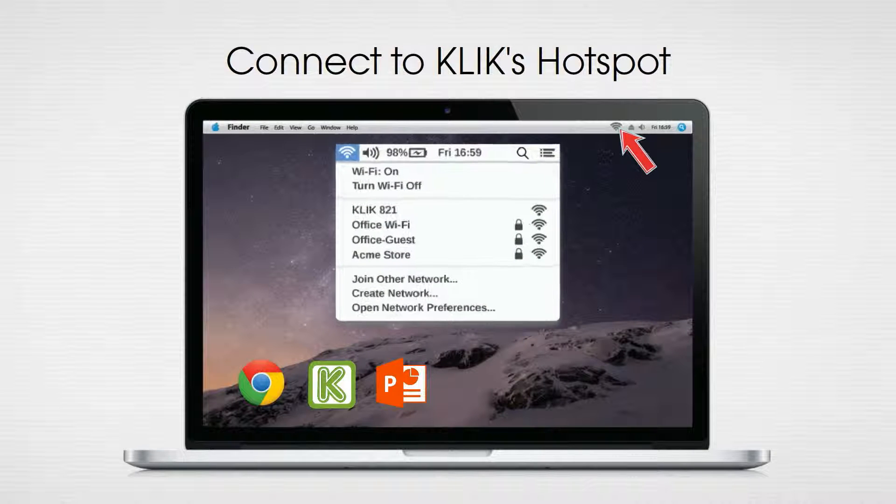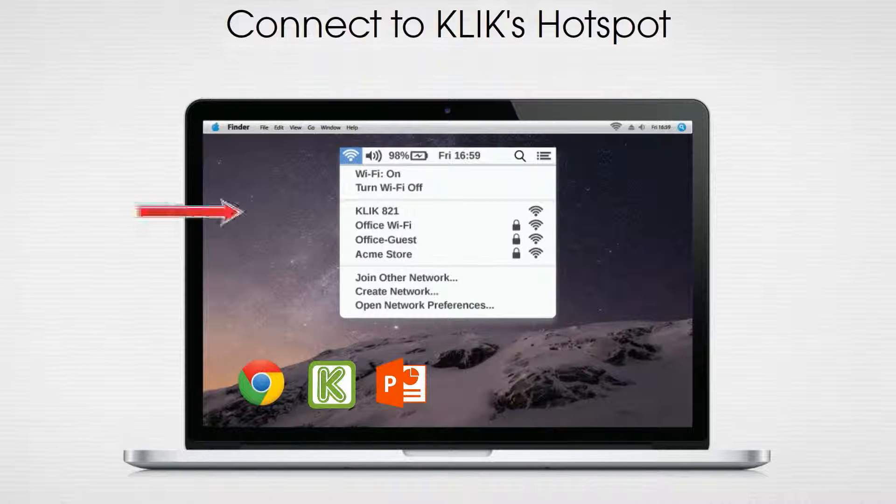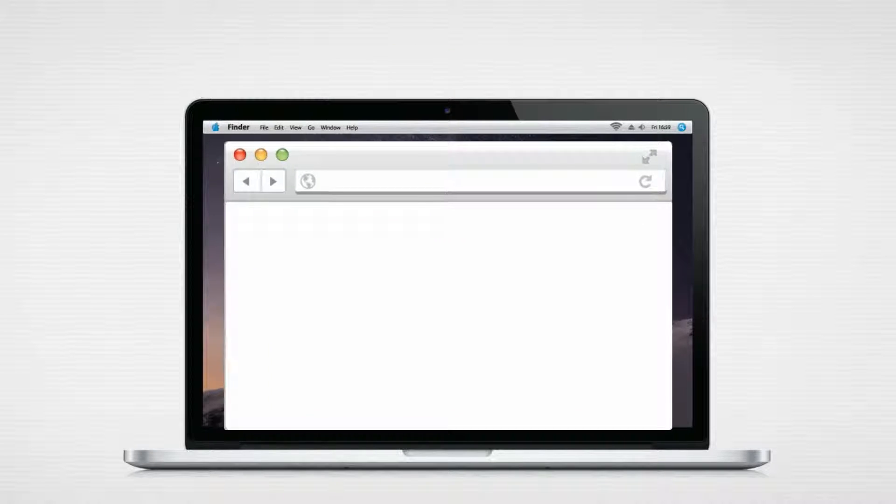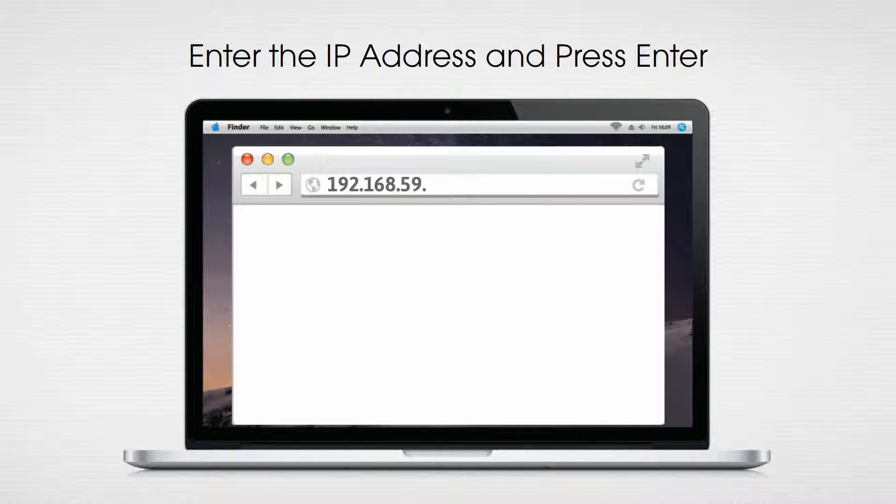Connect directly to the Click box using any Wi-Fi equipped computer, just as you would connect to a wireless hotspot, then start your browser. Enter the noted IP address and press enter.